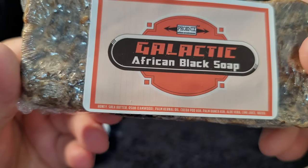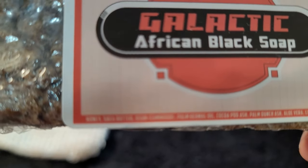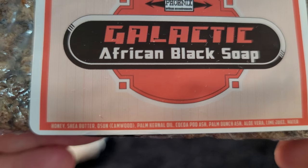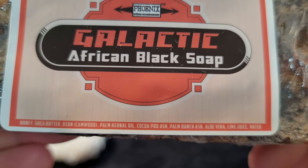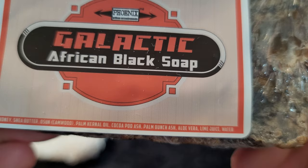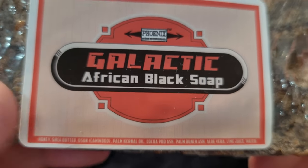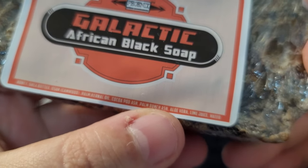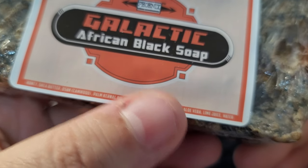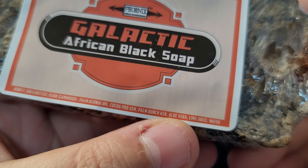Here is the label. In here you have honey, shea butter, osun which is cam wood, palm kernel oil, cocoa pod ash, palm bunch ash, aloe vera, lime juice, and water. Very interesting - it's got oil but it's also got ash. I think the ash is probably for exfoliating, but maybe this is the way they used to make soaps back in the day.